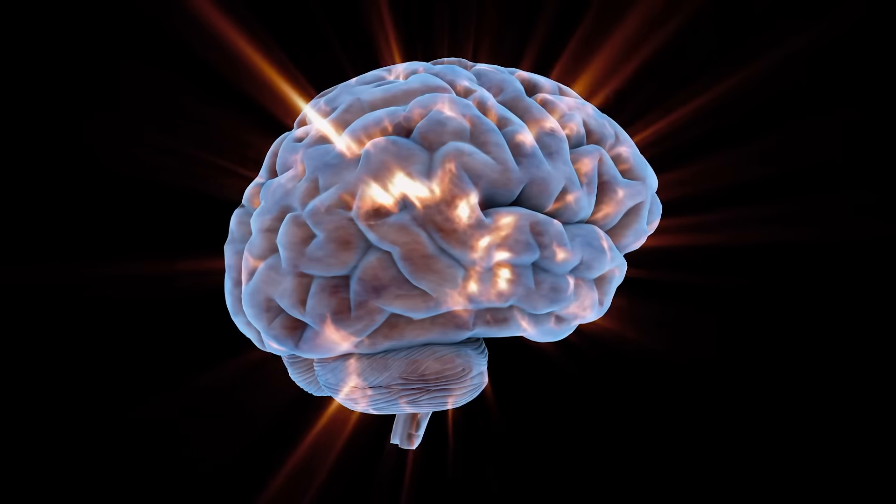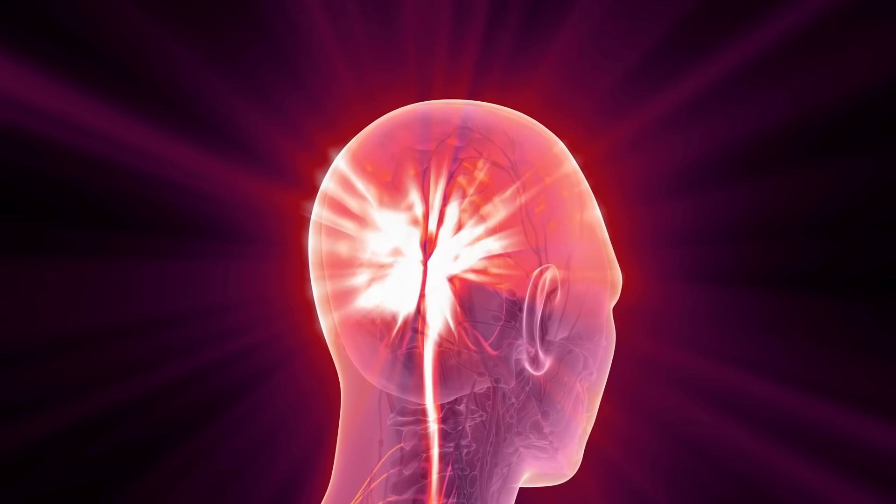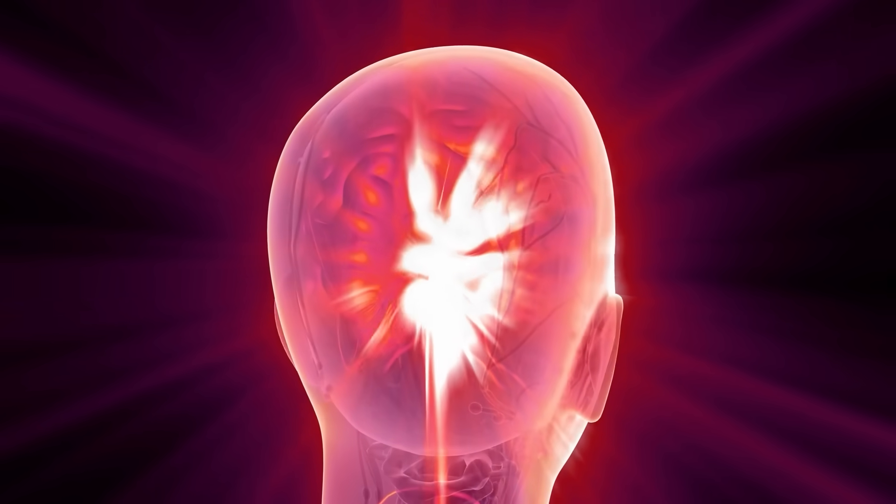These aren't gimmicks — they're based in solid physiology. And they give you something no pill can do: a way to take control of your nervous system with your own hands. So the next time you feel stressed, congested, foggy, or unable to sleep, remember this — your ears are more than just cartilage. They are access points to one of the most powerful nerves in your body. And by touching, pulling, or massaging them in these simple ways, you can flip the switch into your parasympathetic system back on, heal faster, breathe easier, and rest deeper.